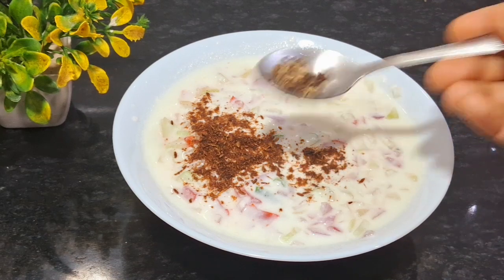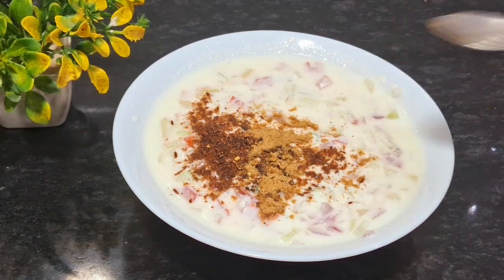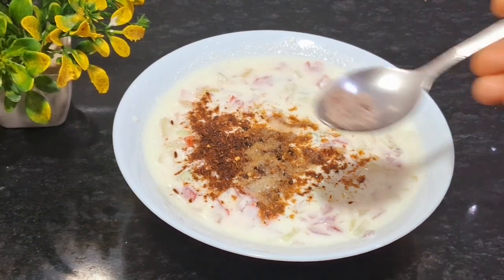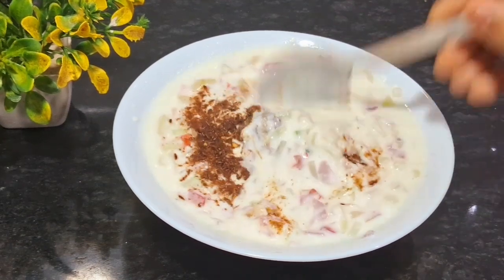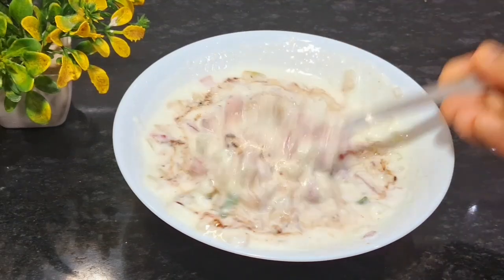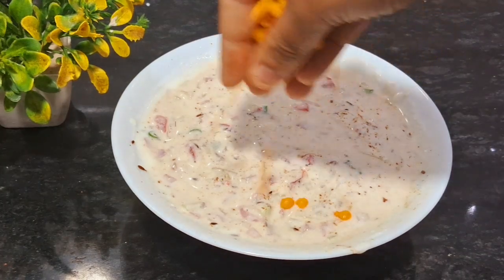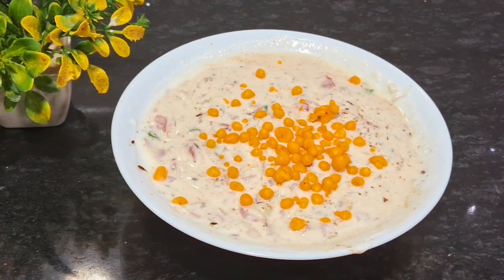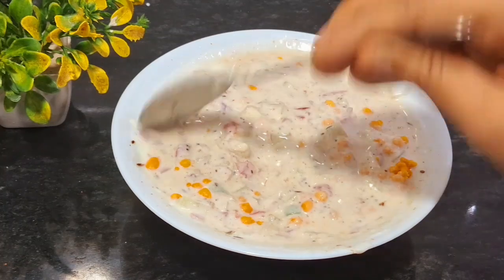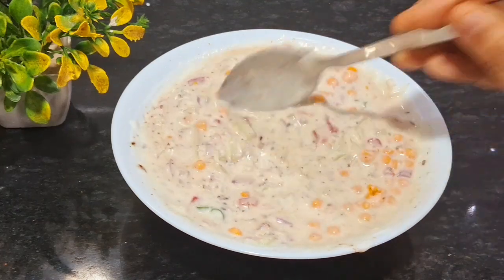I will put the powder in the fridge and add from the fridge and rice. We are also going to mix it well. When you want to put it in the fridge, I will add a little bit at this stage and mix it well. You can see here, it is very good. We have done it very well.